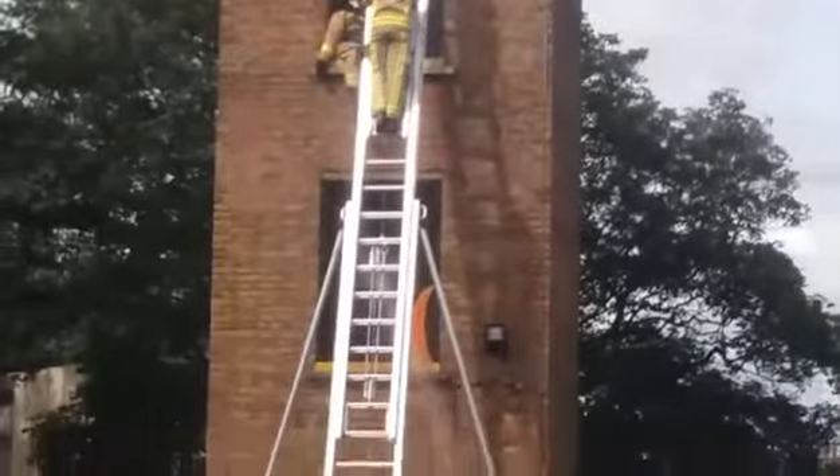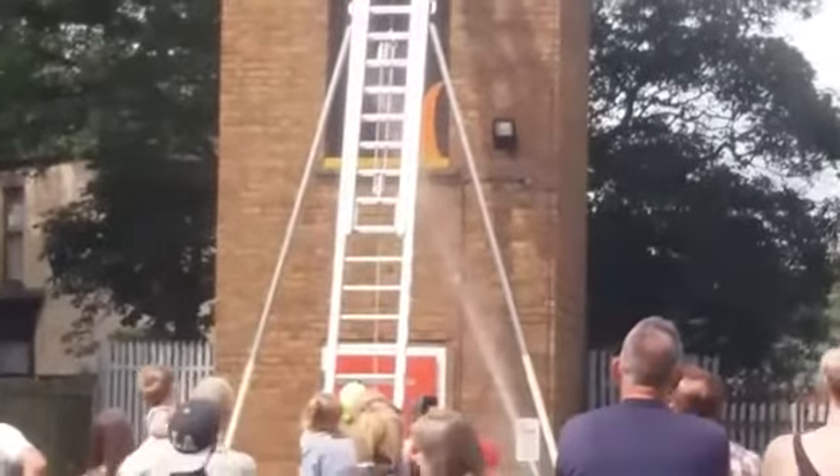This is what we call a walk down technique, where we get the casualty themselves to assist themselves once on a ladder.